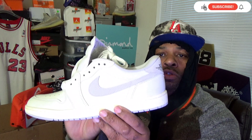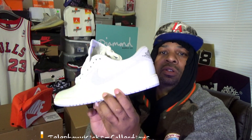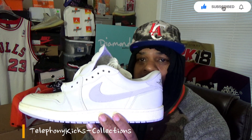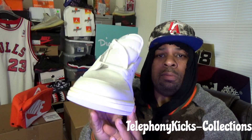These are the Jordan 1 low OG neutral gray 85s. And guess what? These are sitting on the shelves right now. A couple of years ago you couldn't touch one of these. I really appreciate the sneaker game right now. As a collector — this is a collector's channel — I'm enjoying the way things are sitting. I can just go online or walk into a store and get it for a discount. This is a collector's dream right now, people.